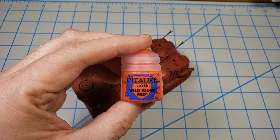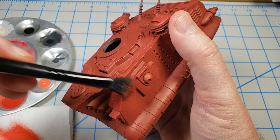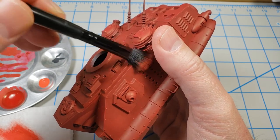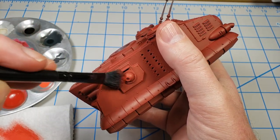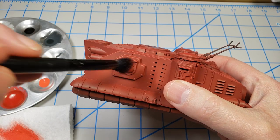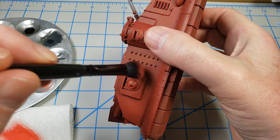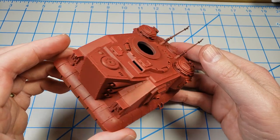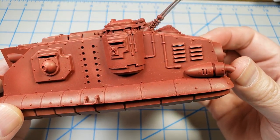The next step was traditional dry brushing with Wild Rider Red — a very bright color, good for edge highlighting on anything red. I could have done traditional Citadel edge highlights painted on, but for something this size dry brushing works better. Because this is also the first chipping color I'll use, anywhere I get a little heavy-handed with the dry brushing won't be a problem — it'll fit right in with the chipping I'll do later. The red I'm left with is a nice base for everything else to come — the details show up, there's some tonal variation, and it looks pretty cool.